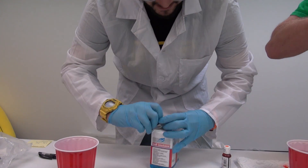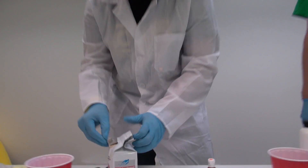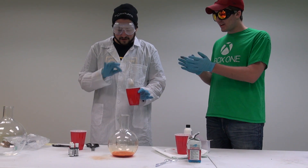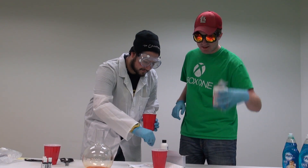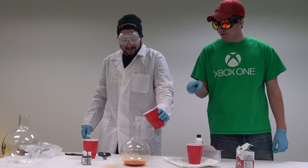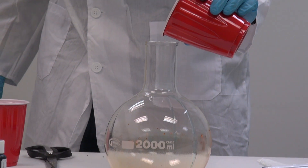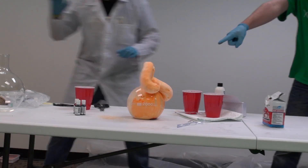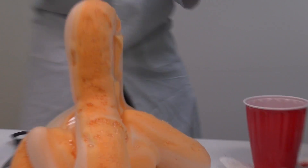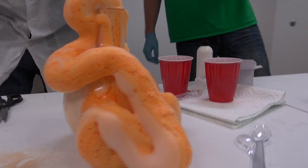Meanwhile we're putting the yeast in the warm water. It was actually sealed really tight. Look at that yeast going into warm water. It might not be that warm anymore - this is instant yeast, so hopefully it's good. The hydrogen peroxide all goes in there. Are you ready? I don't know if this will do anything but if it does... oh! Oh my god! What is that? Look at it!